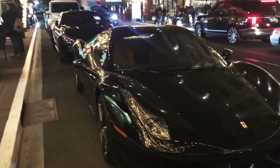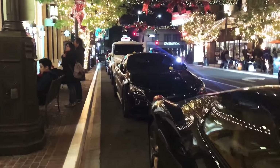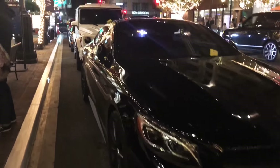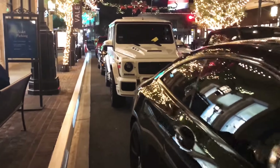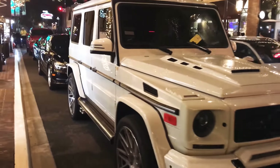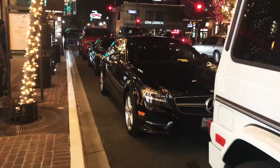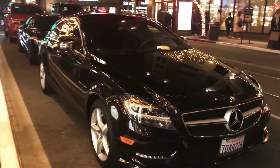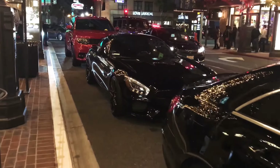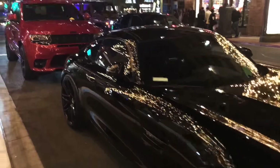This mall's got all the nice cars right here. We got a Ferrari, a blacked-out Mercedes. Damn. And then we got this Range Rover thing. That's a Bentley. That's another Mercedes. And that's an SL. Oh, that's a BMW, all blacked out. That's a G-Wagon. It's about eight o'clock right now.